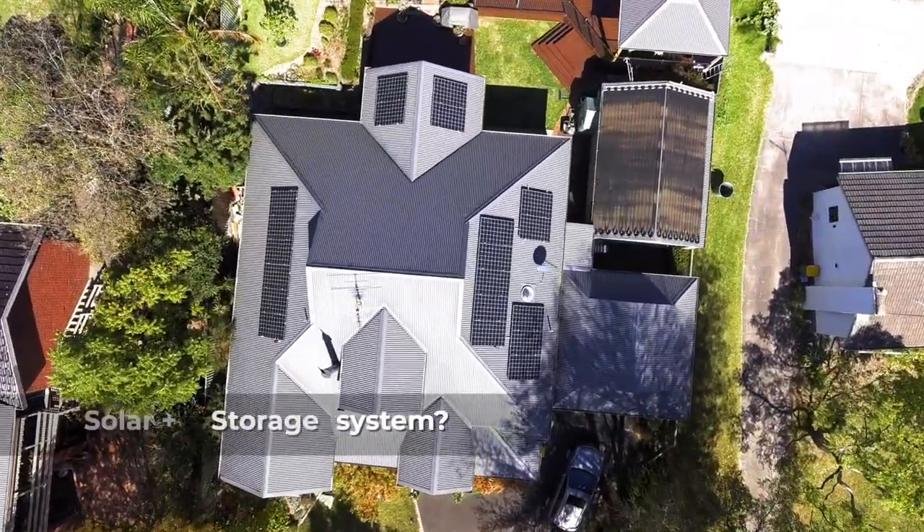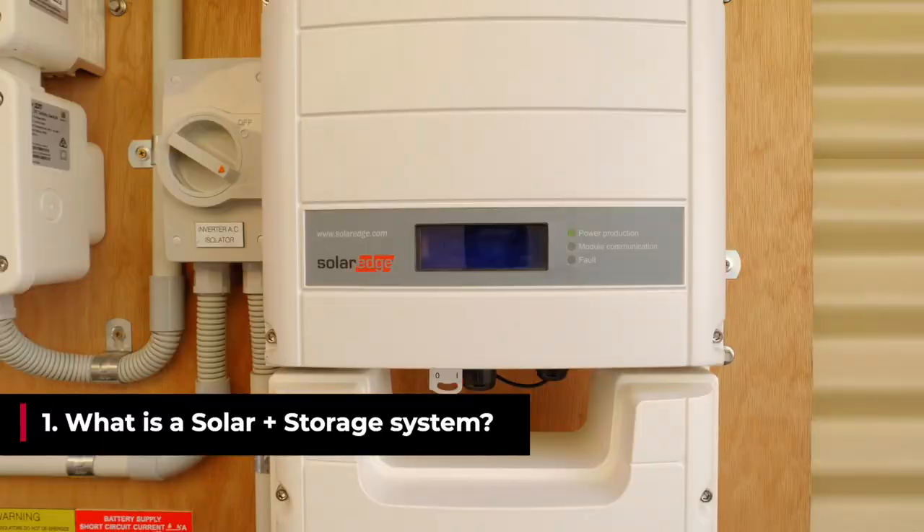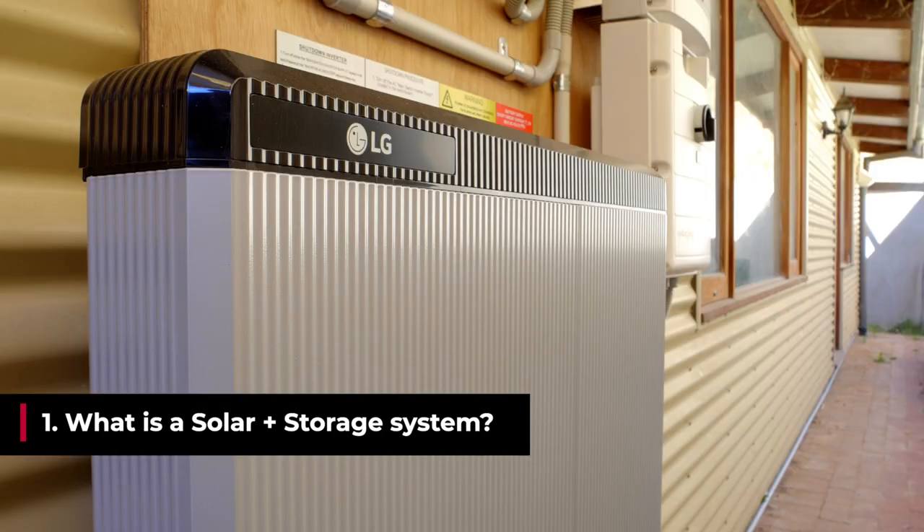A typical solar plus storage solution comprises of a solar array, an inverter, a battery, and an energy meter.